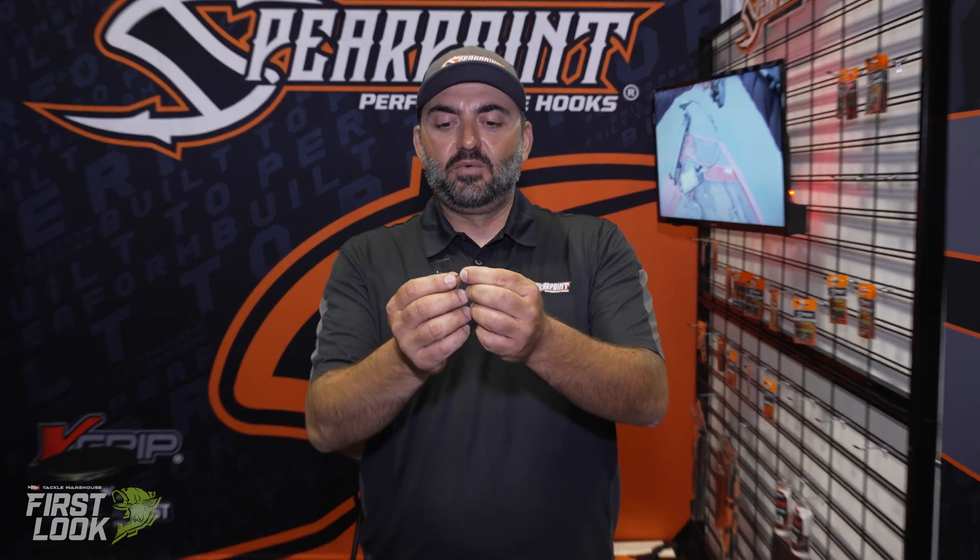Hey guys, Art from Spirit Point Hooks here at ICAST 2021. We are dropping the Fury flip hook this year. I want to talk about a couple of things on the Fury.